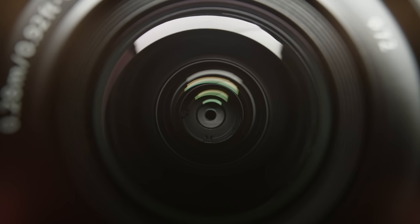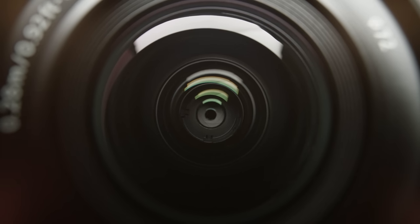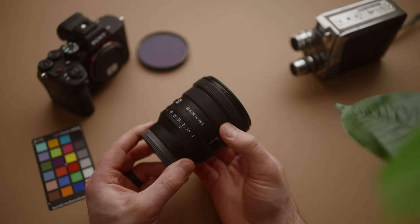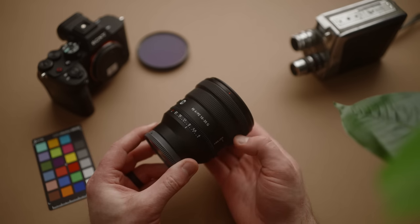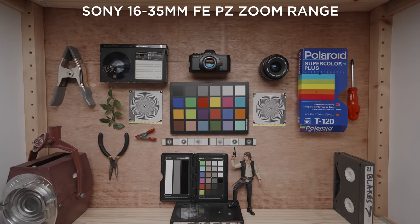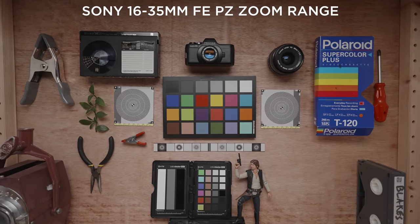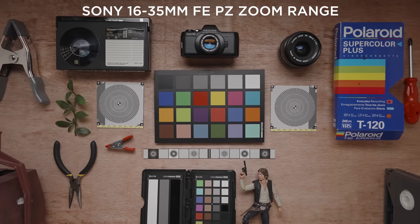Now let's get to the headline feature of this lens: the PZ or power zoom functionality. The zoom on this lens is controlled with a linear motor, not a ring and a bunch of mechanical gears like you see on a traditional lens. This gives you several advantages. The first is how smoothly this lens can be zoomed — outside of expensive cinema lenses, most photo lenses have very poor zoom mechanics, and if you need to capture a zoom, they're pretty bad and very jerky and stuttery.